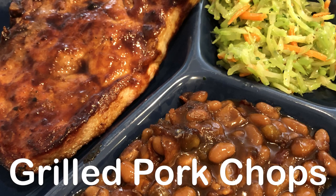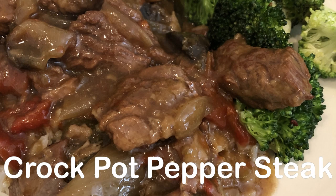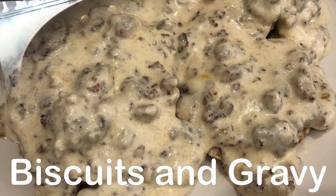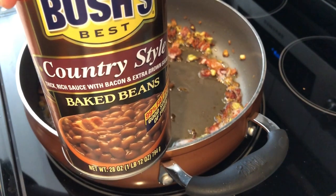Hey guys, welcome back to another week of What's for Dinner. My name is Andrea with Foodimentary, adventures in food. In my household there's me, my husband, and our adorable one-year-old little boy. For dinner tonight we are having grilled pork chops and baked beans. Howard is outside grilling our pork chops.